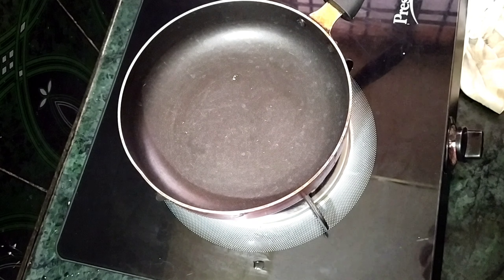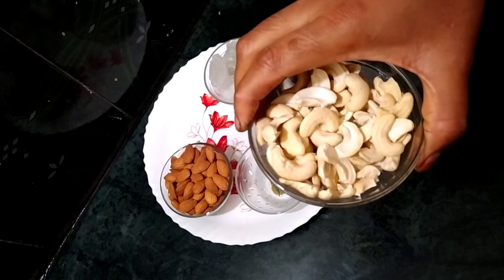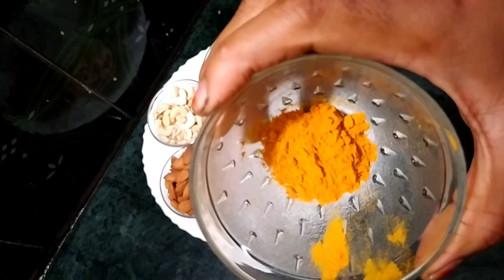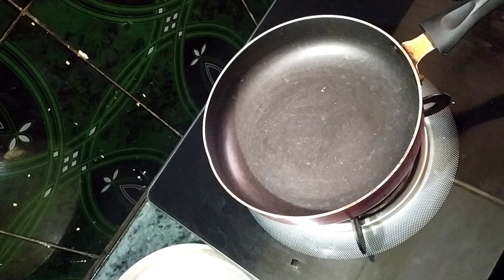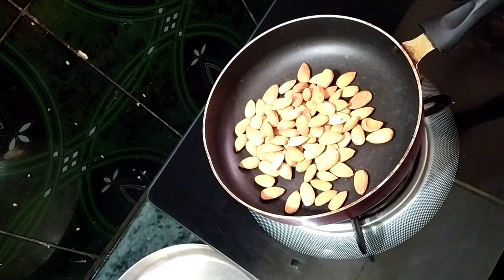Add healthy dry fruit mix powder and put it in the water. I will fry it in a separate way, a little bit, on a low flame.